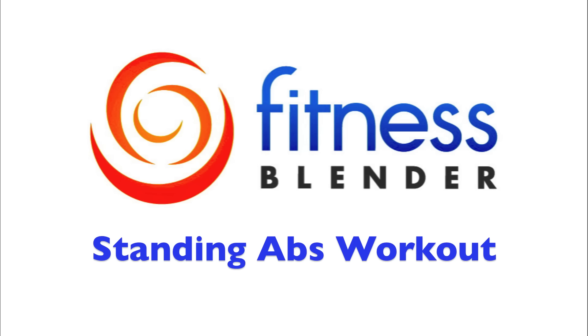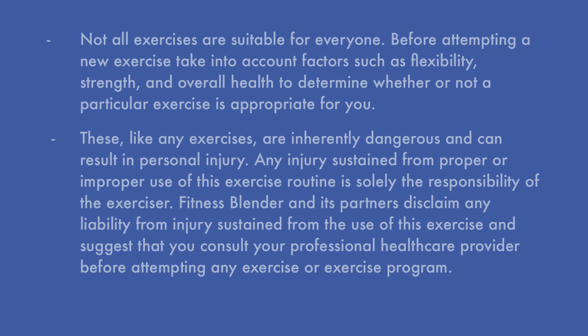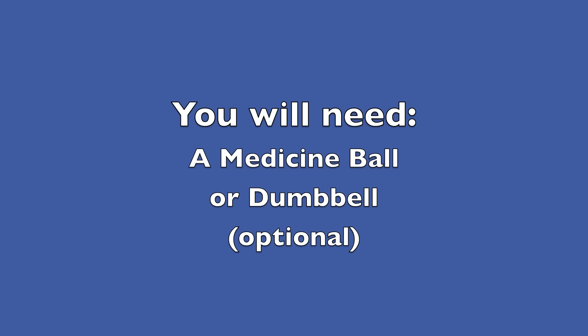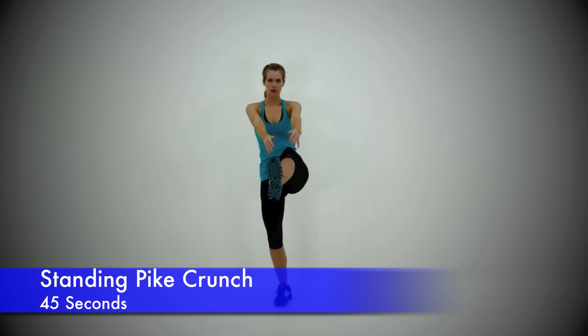This is Fitness Splinter's Standing Abs Workout Routine. For this workout routine, we're going to be going through 10 different exercises for 45 seconds each. You're going to need some kind of weighted object such as a medicine ball or a dumbbell, but a can of beans or a bottle of water works just as well. Let's go ahead and get started with the first exercise: the Standing Pike Crunch.